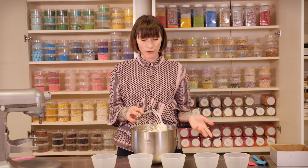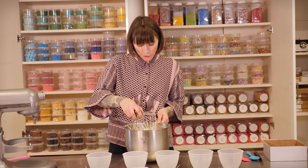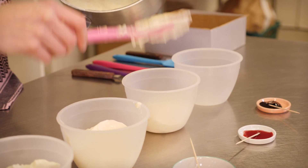Alright, that looks perfect. The next thing is to make it into a rainbow, and obviously rainbows have an infinite amount of colours, but I've chosen 5 colours to represent my rainbow. If you want to use more that's completely fine, if you want to use fewer that's also fine, but I think 5 gives a really nice rainbow-y look. So I'm going to divide my mixture as evenly as possible into 5 bowls.